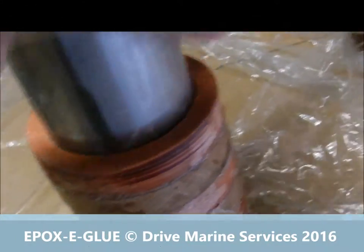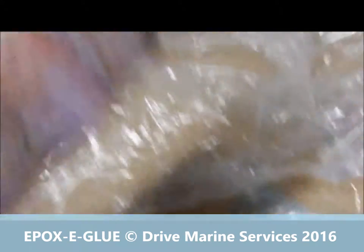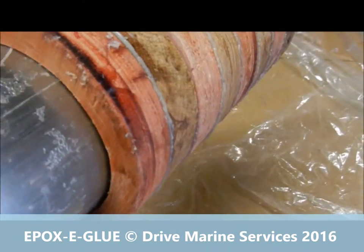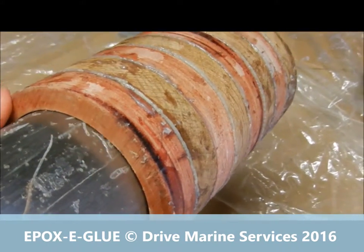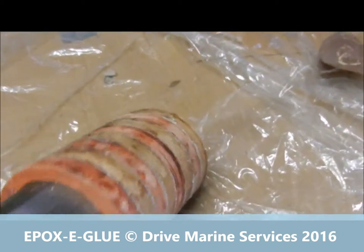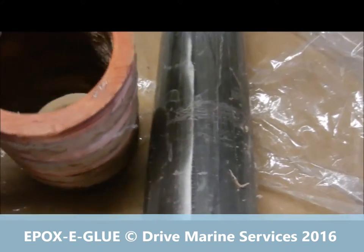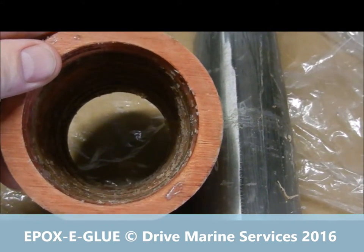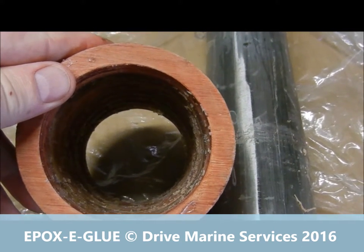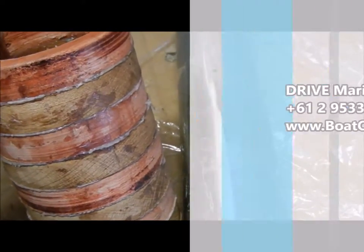Here we are — I've now pulled it off and slid it off the stainless tube. It took a little bit to get started with the hammer, but once it came away, not a problem at all. There are our rings. Next thing is to glue the base on and then machine it. Looking good — it's going to look really smart when it's finished.